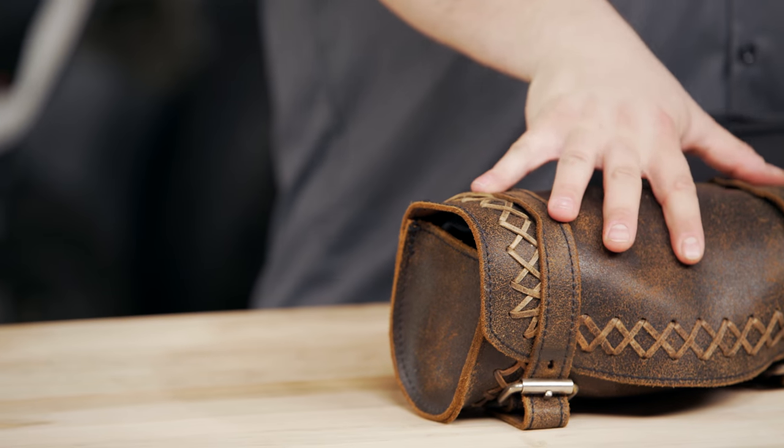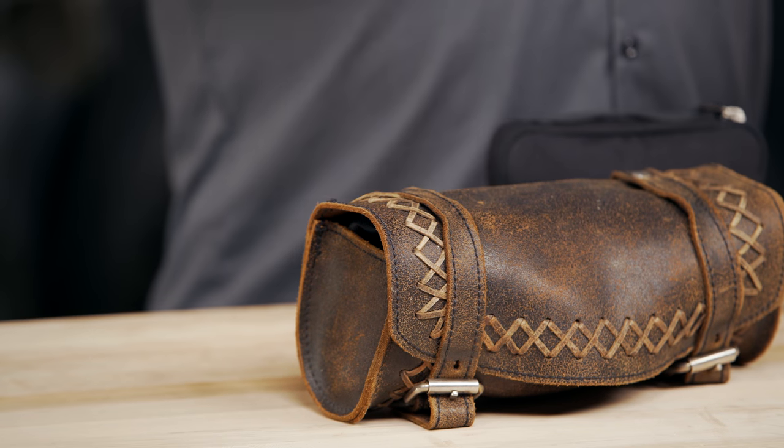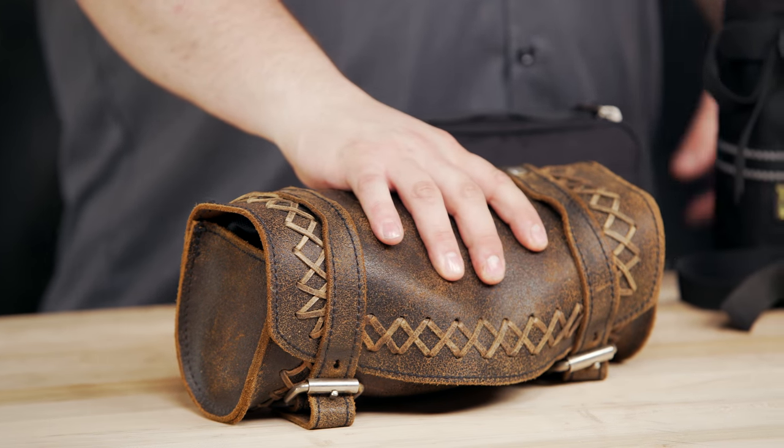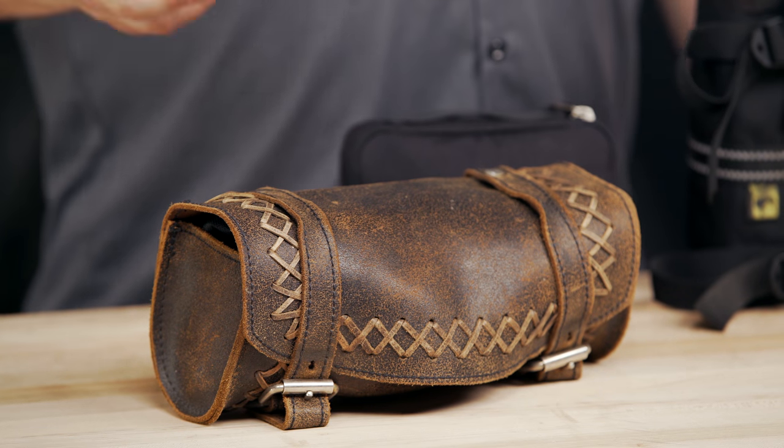The third component to my kit is the tool roll itself, and this is probably the bulk of what I'm going to be carrying. Today I've brought with me the tool roll that I carry when I'm out on my old Harleys and choppers. However, I have other ones too — metric tool rolls, stuff for modern bikes, and some for dirt machines. I've got a tool roll for just about everything in my garage, customized to the particular machine I'm going to be riding.